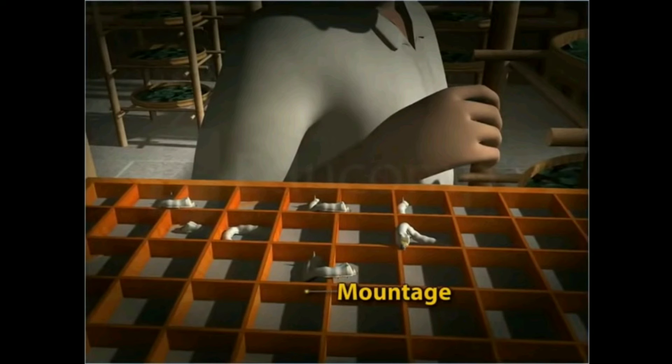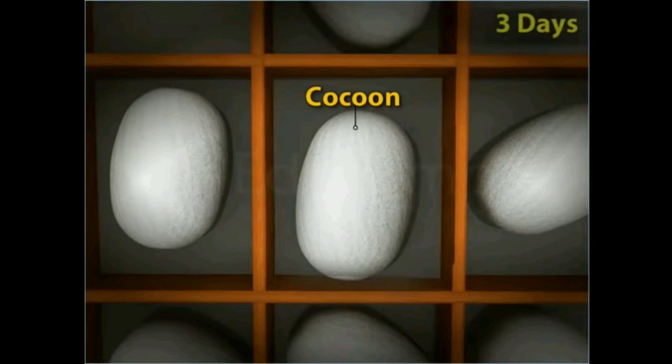Farmers transfer these larvae to mountages. Each larva then produces a single continuous silken thread and wraps it around itself to form a protective case called a cocoon.